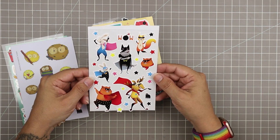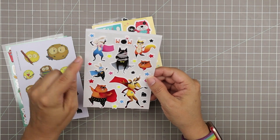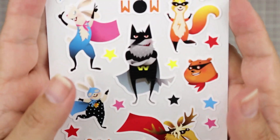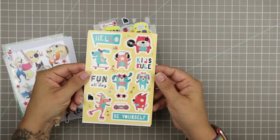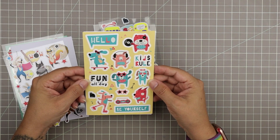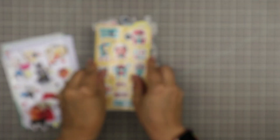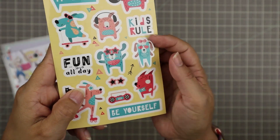Then we have a set of superhero animals. Look at that moose — she's so funny! And look at the bunny. These have a white border on them as well — so fun. Then we have another set that says 'Kids Rule, Fun All Day, Be Yourself.' These little critters look like they're all dogs or bears — I'm not sure, but they're all really cute animals. I like this color scheme too. They have a thin white outline as well.